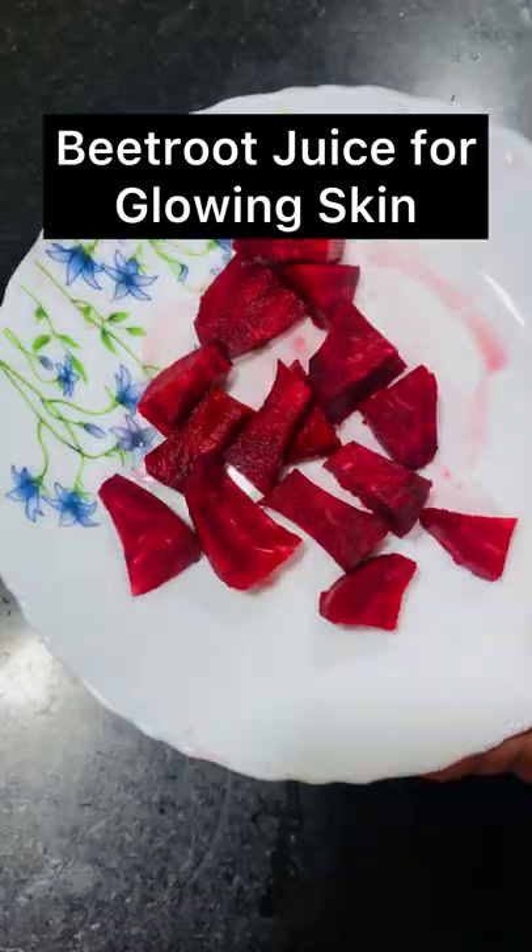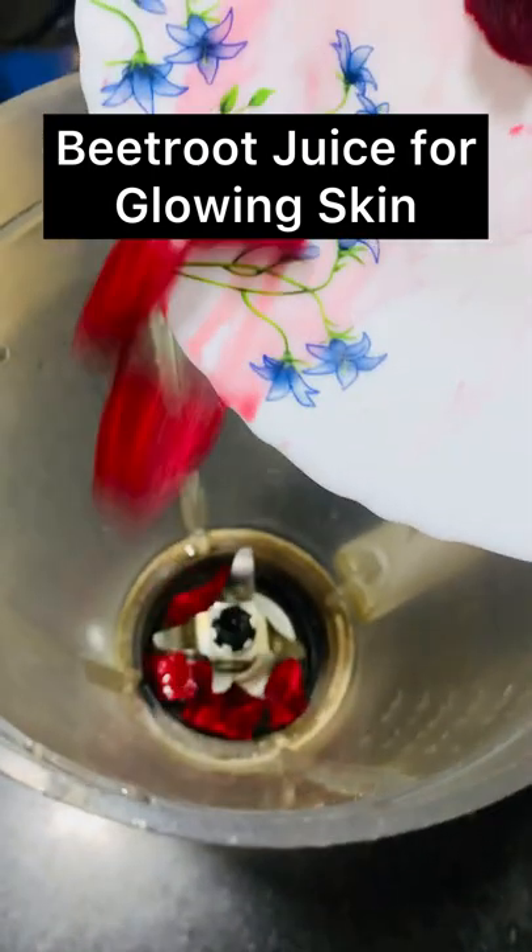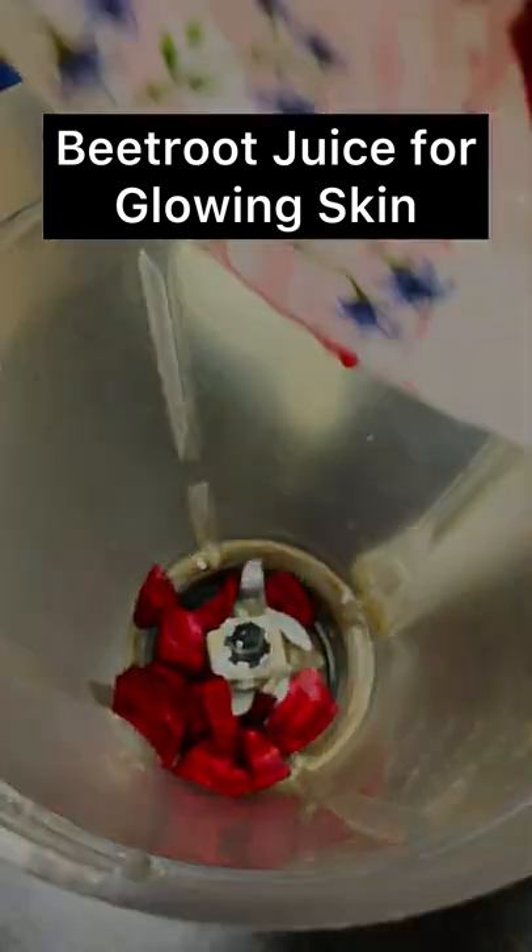Hi guys! Are you also suffering from dull skin? For one week, try this beetroot juice and you will see visible results, I promise!